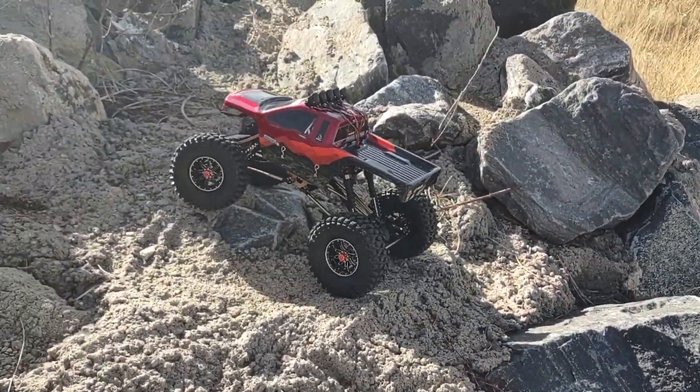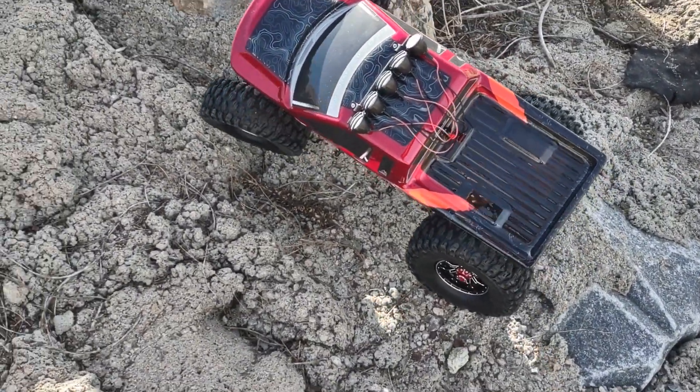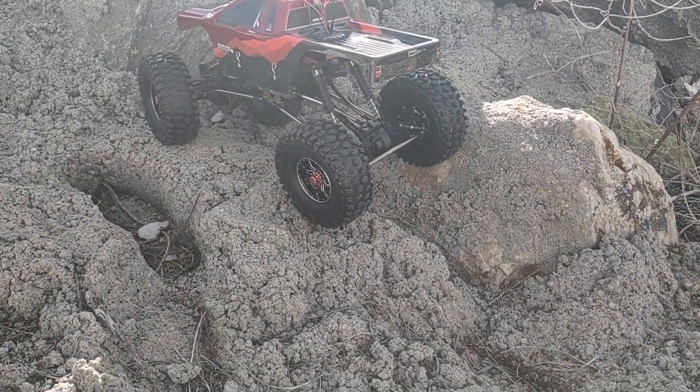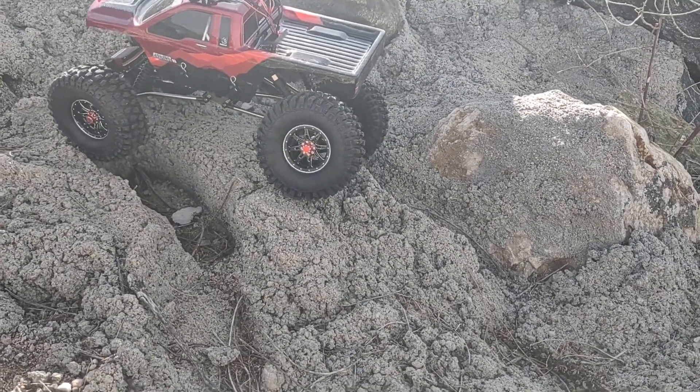Turning radius isn't the greatest on this either when it's stock out of the box. You get used to it — you just gotta back her up sometimes and go back over. You guys know the routine.